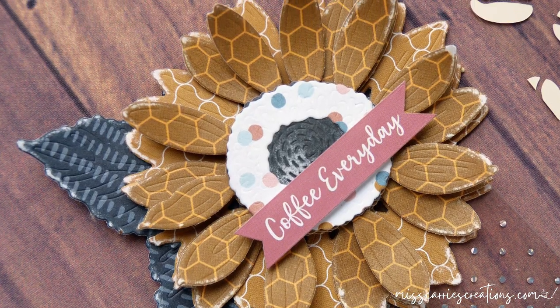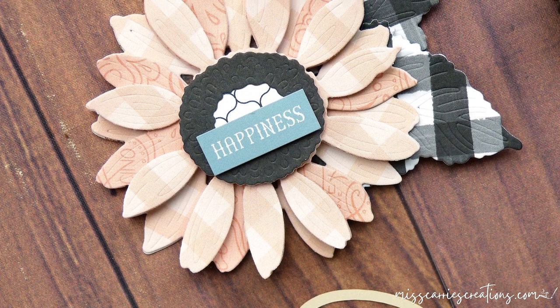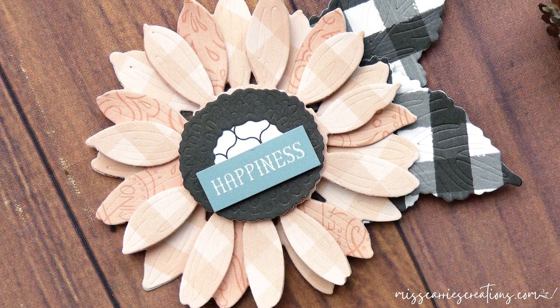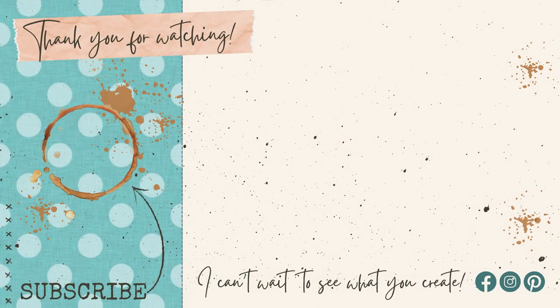If you're looking for more inspiration, make sure you stop by the Coffee Loving Card Makers blog today — the design team there is absolutely amazing. Thank you for joining me today for another project. If you have any questions about this project or the supplies I used today, feel free to post those in the comments below. I hope that you have a wonderful week and I can't wait to see what you create.